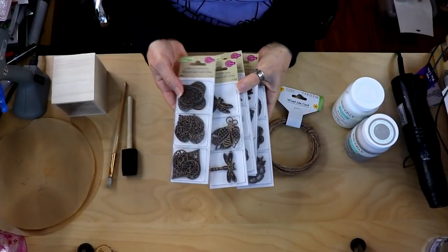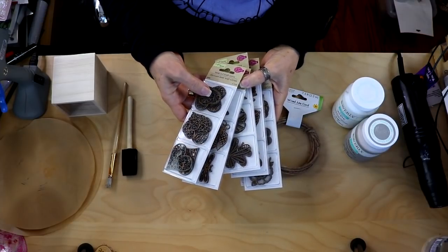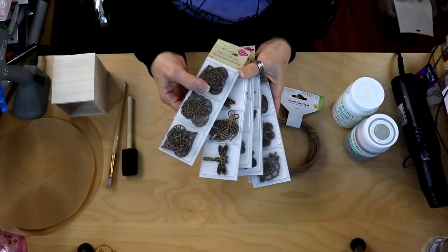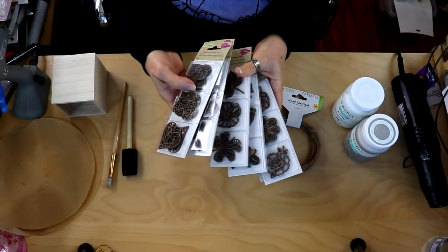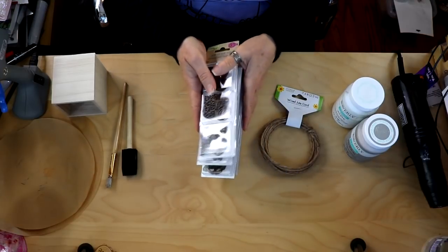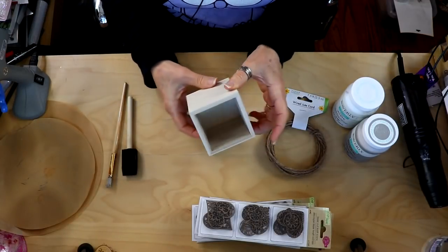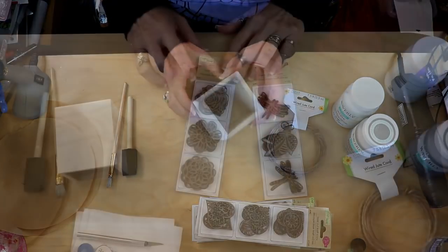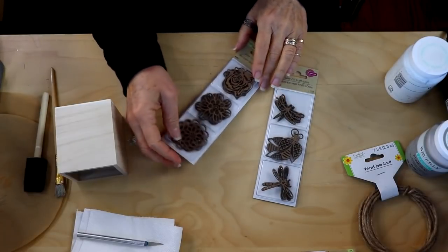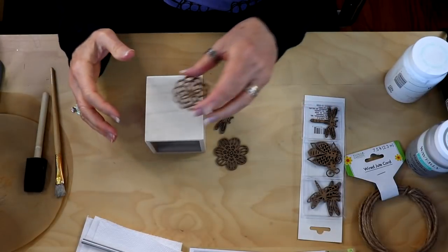Dollar Tree has these really great laser cut craft icons — they're called that — and they're just various cut out shapes. There's hearts and different bugs and leaves and flowers, and you can choose whatever fits your style. We're going to take this craft box, which you also find at Dollar Tree, and I've decided to use some of my flowers and bugs and simply glue them onto our little box.